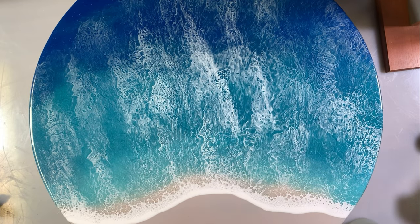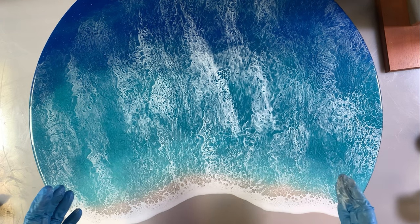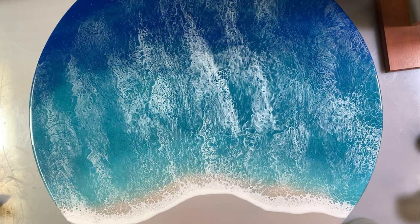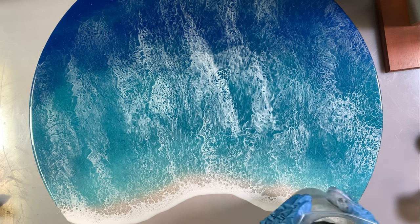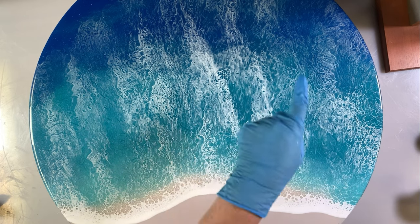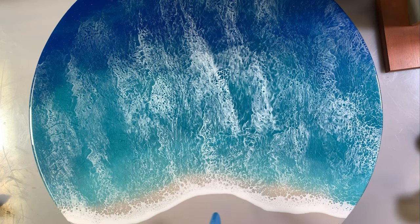Just so you know, I've used Just Resin's Ocean Coat, which is their new product supposed to be the best they've got for doing ocean scenes — so that's awesome. Now I want to show you — I don't know if you can see it in this light — but there's just a little bit of sparkle in our sea and I don't want to lose that.